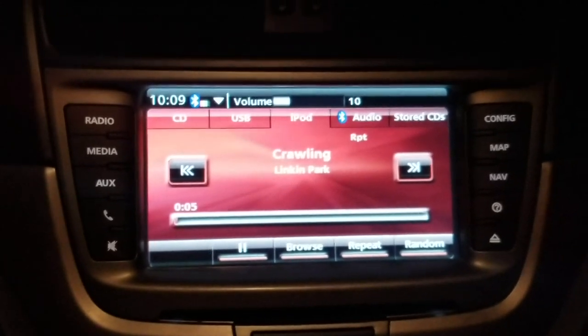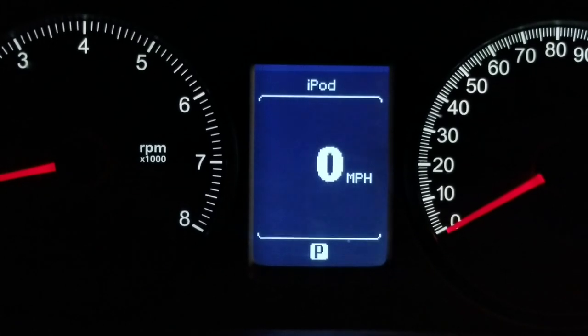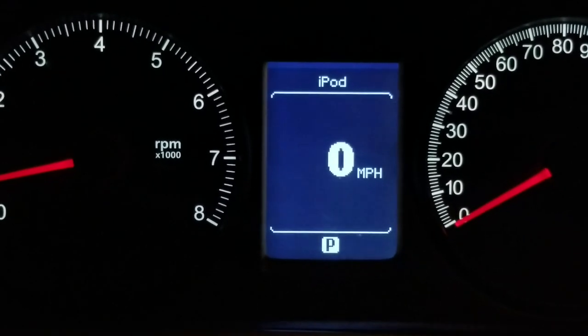The cool thing is you can see it still shows you on the instrument cluster here what's going on. We're on an iPod source.